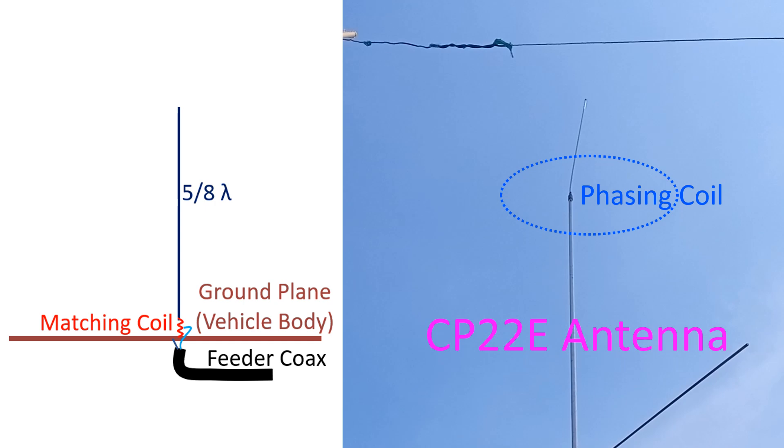It is a popular form of mobile antenna which can be mounted on a car. Mounting can be with a magnetic base, which avoids drilling the car chassis — an obvious advantage when you consider resale of the car. A matching coil is provided at the base of the antenna to give good impedance matching, like that of a 3/4 lambda vertical antenna.